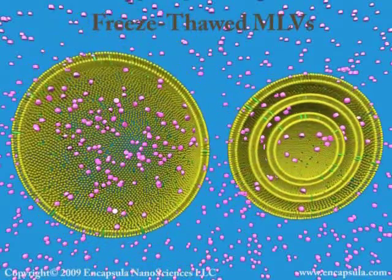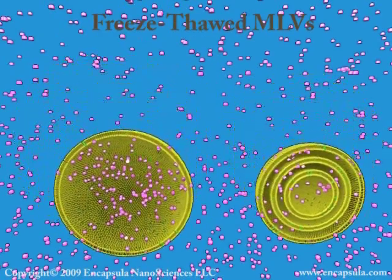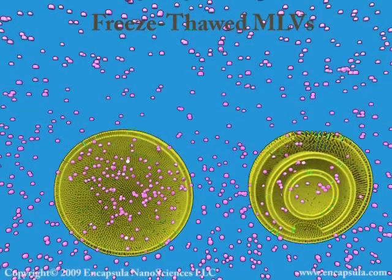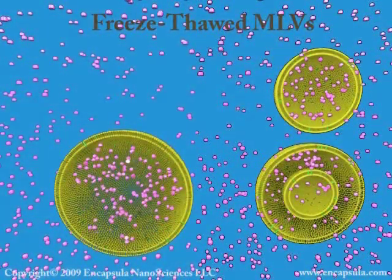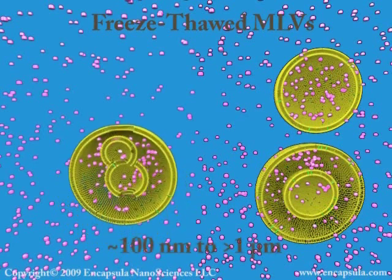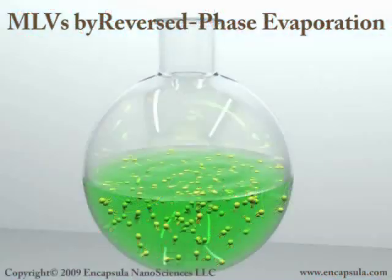Repeated freezing and thawing ruptures and reforms the MLVs, resulting in an increased number of liposomes with fewer layers of lipid and more aqueous space inside each liposome. Thus, the freeze-thawed liposomes encapsulate more aqueous solute and often have a multivesicular morphology. The aqueous solute is now uniformly distributed inside each liposome.